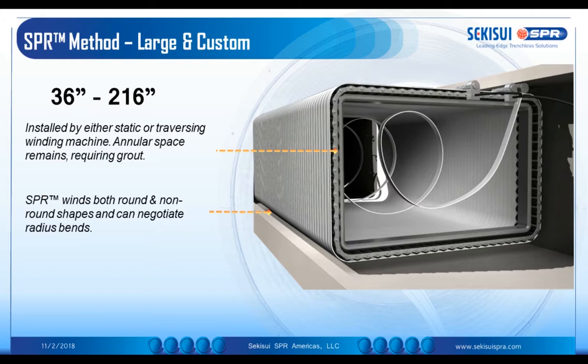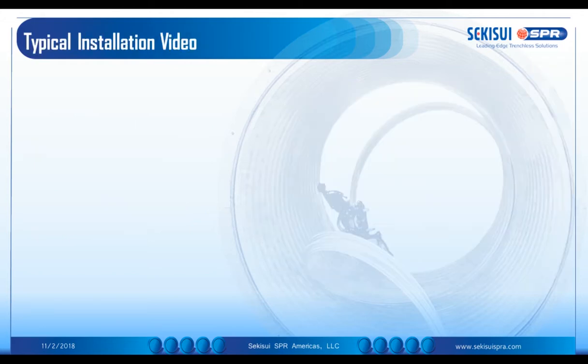Now we are going to show a typical installation video. This will run for approximately one minute and there will be a slight voiceover. We'll see you after the video.